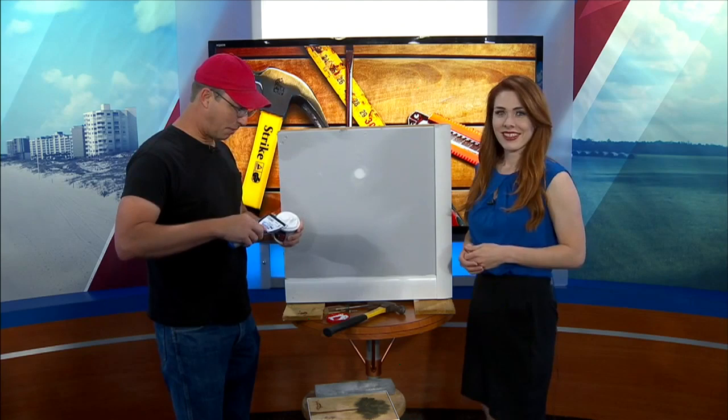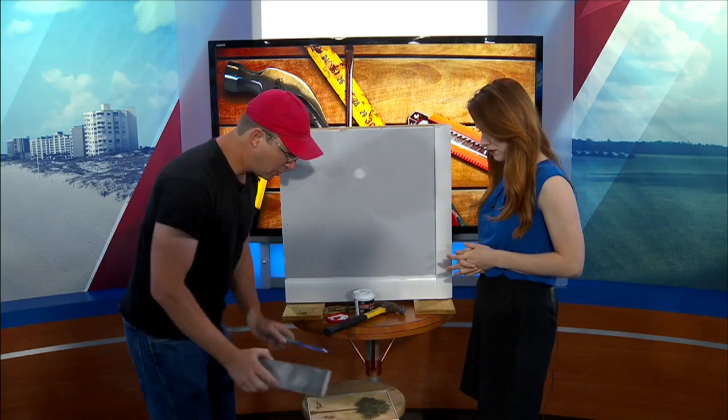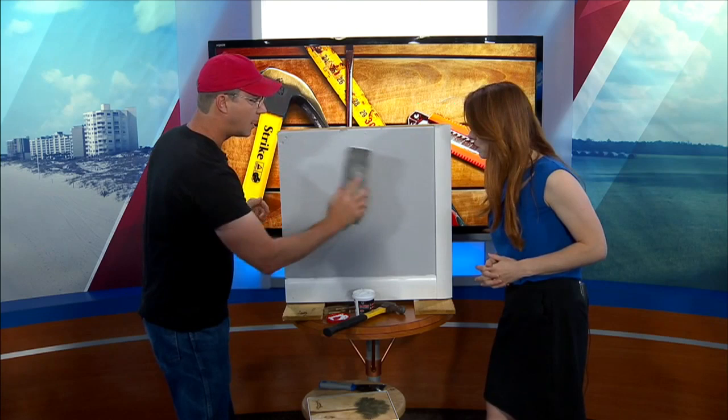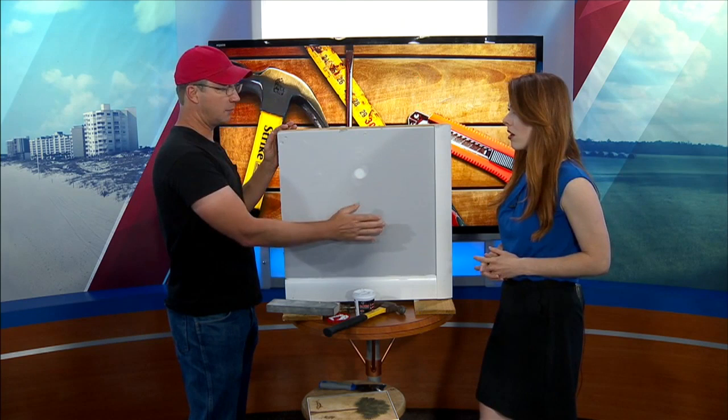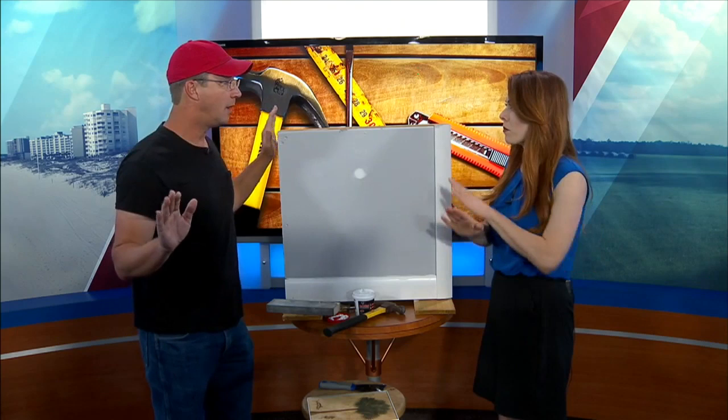The dent is gone — it's totally flat now. This will dry in about 30 minutes. Then take a sanding sponge — these things are amazing — give it a light sand, and then prime it first. Do not just put paint on it, because this material causes what they call flashing. When you look down your hallway, you'll see it. So prime it first, then paint it, and that patch will be completely gone.